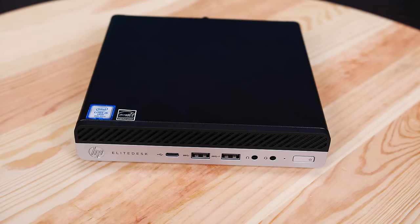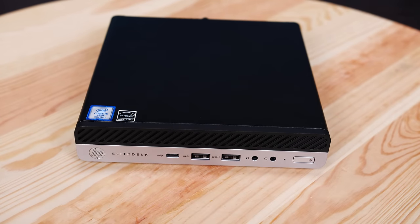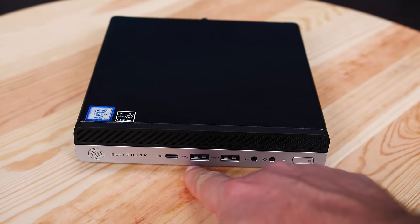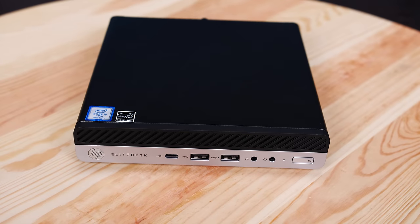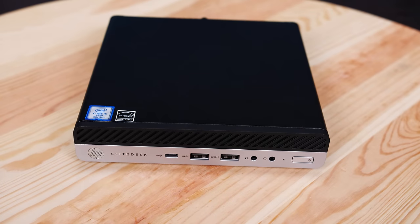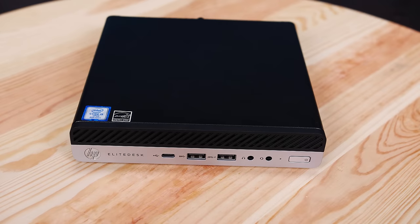On the front of the system, the USB Type-C port is actually a Gen 2 port — a 10 Gbps port — as is the Type-A port directly next to it. The next USB Type-A port is 3.1 Gen 1, which is a 5 Gbps port. Next to that, we have a headphone jack along with a headset jack, and then a power button and LED indicator. This is a fairly normal configuration for this generation.